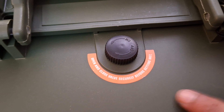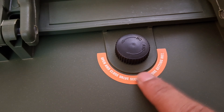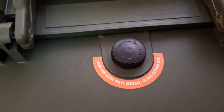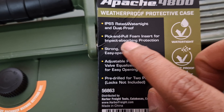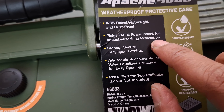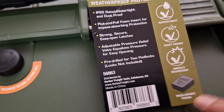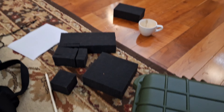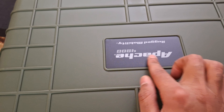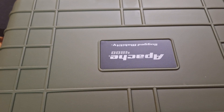This valve — open and close it securely before getting wet. I'm not sure of its purpose, let me know in the comments. This is IP65 rated, watertight and dustproof, with pull foam insert for impact-absorbing protection, easy to pick. This is the Apache 4800 rugged mobility case. Thanks for watching, please comment.